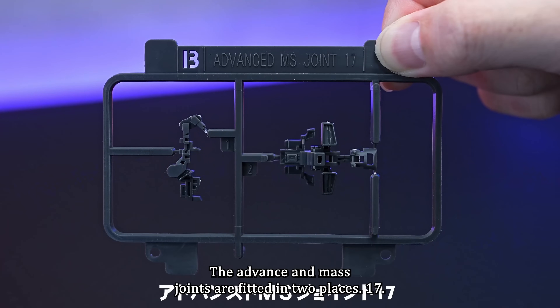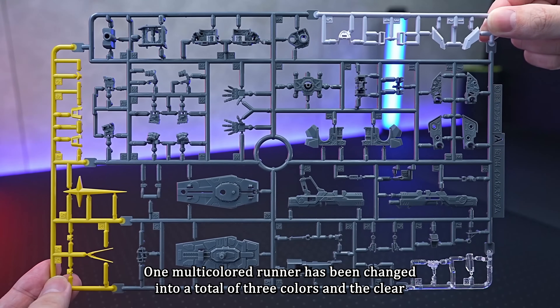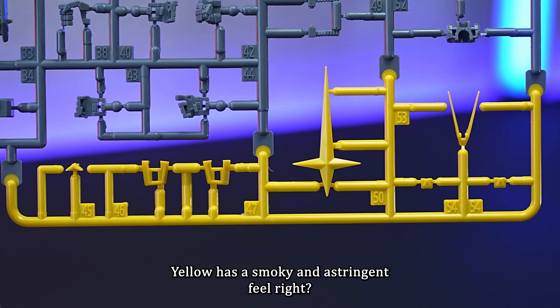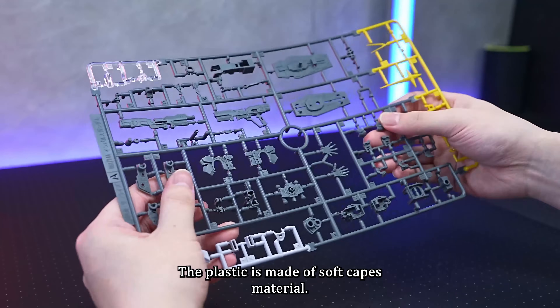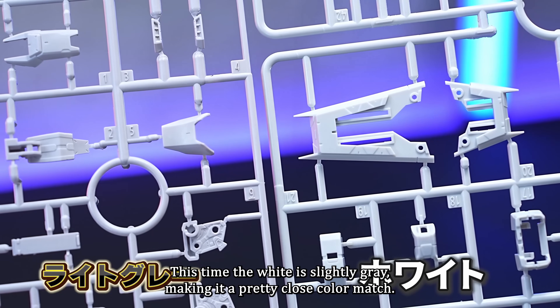Shoulder armour comes in four parts. The Advance and MS joints are fitted in two places. The chest and Core Splendor — one multicolour runner has been changed into a total of three colours, and the clear sky blue part has been altered to light grey. The plastic is made of soft KPS material. There are two light grey runners, and the white is slightly grey, making it a pretty close colour match.